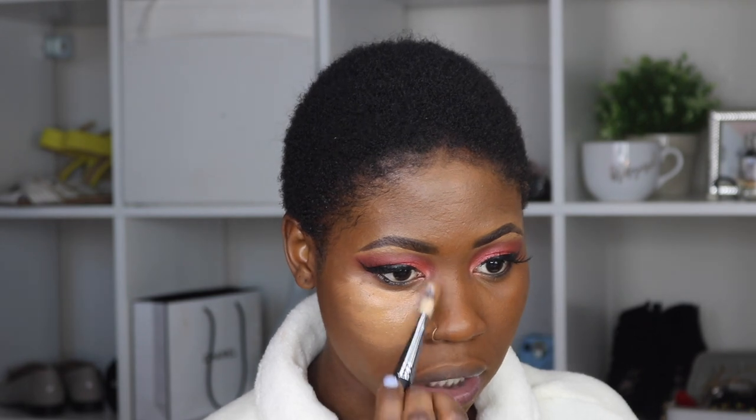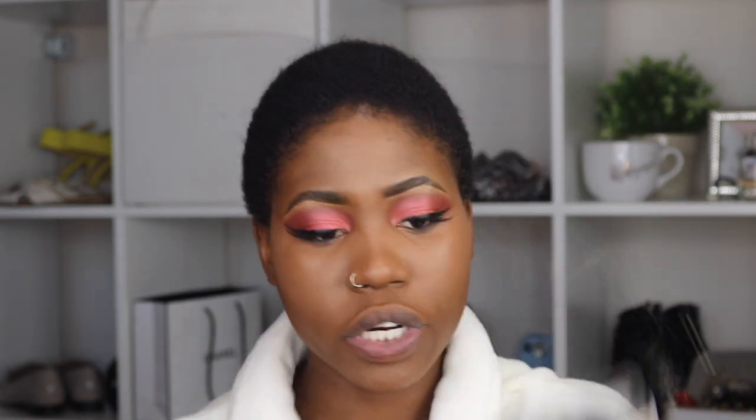I like to come towards the side of my nose like this, just to define it. Then I'm going to use a beauty blender and blend that in.